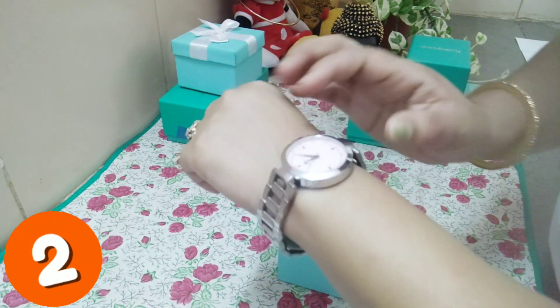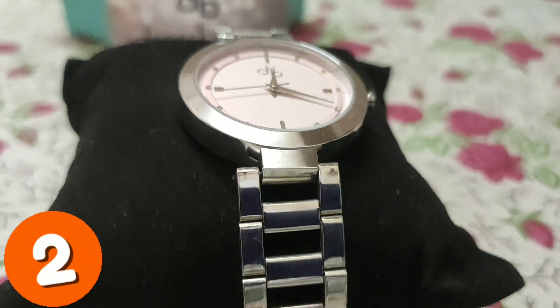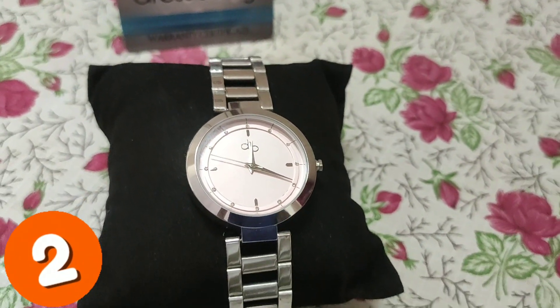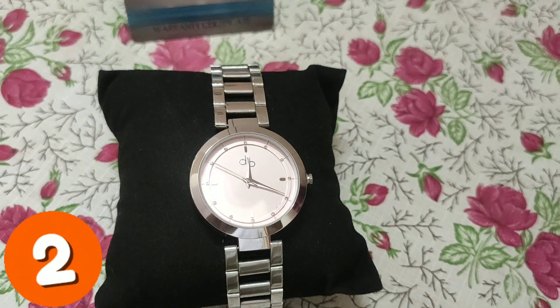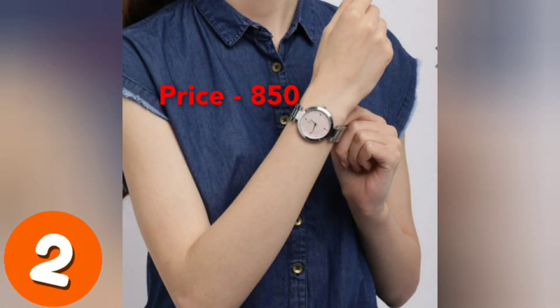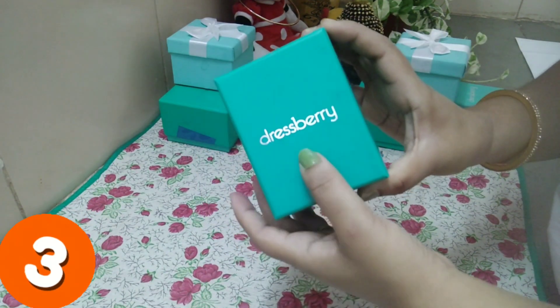Friends, the strap is stainless steel and 15mm wide, and the dial is 33mm. After wearing it, it gives a very good look — it is a very perfect combination.